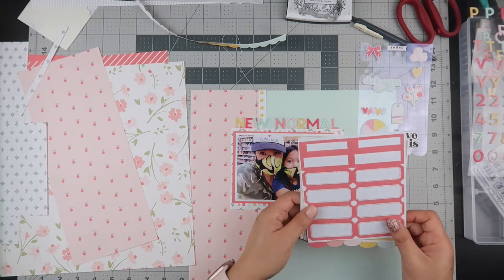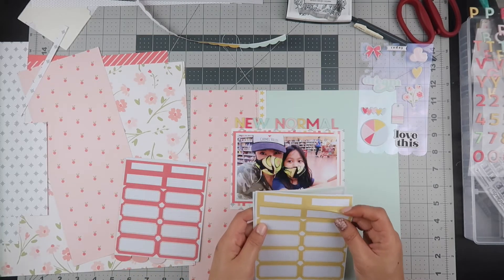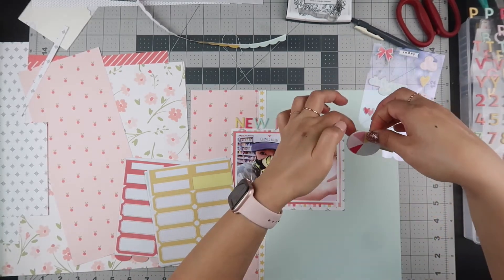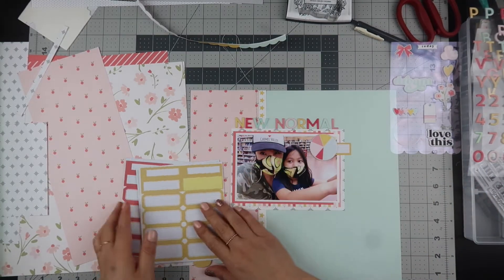I decided to use that pie graph to cover the lady in the top right-hand corner, but I can't just leave it in the middle of the picture. So I'm going to use one of the journaling labels that came with the kit to ground it and cover up the girl as well.